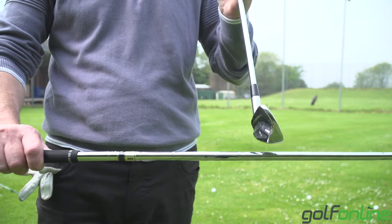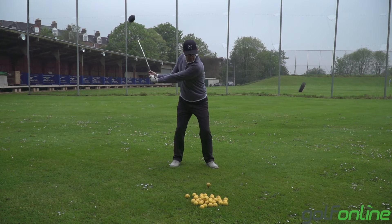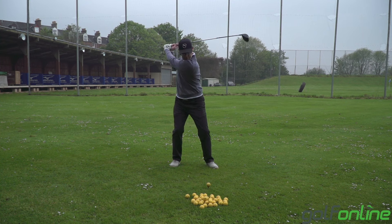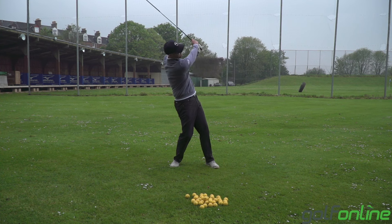First off, people hitting the ball on the way up — because low point is before the ball when the ball is on the ground — has a good chance of causing a top shot, and that is the most common reason I see for topping. Lots of people think they're hitting down and ramming the ball into the ground; you get a few people topping that way, but not many.